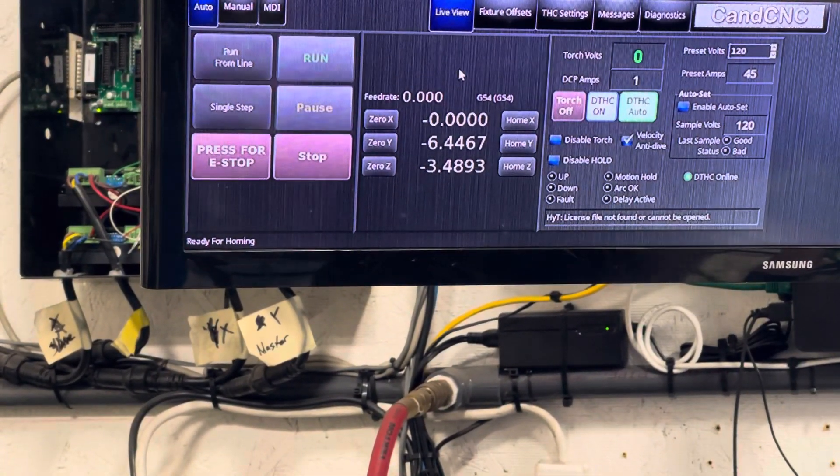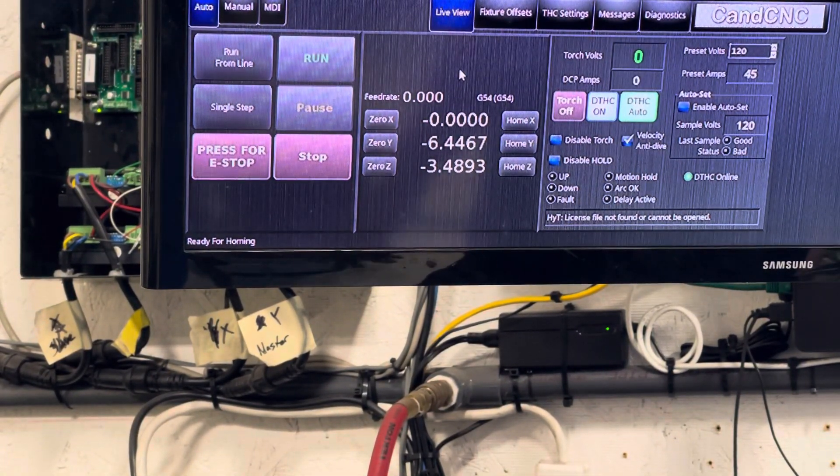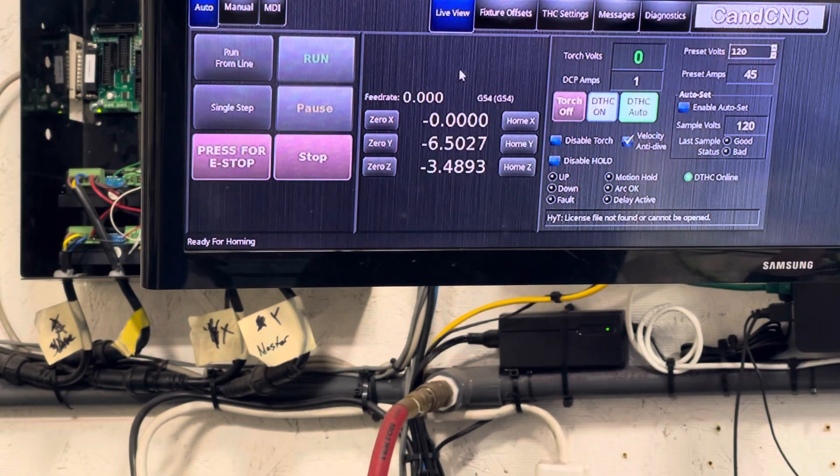It shows 6.44 inches — it's going to be hard to hit that exactly. I want to see something on a good, big mark on that ruler, so I'll aim for 6...